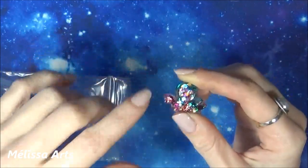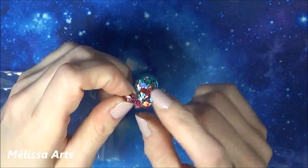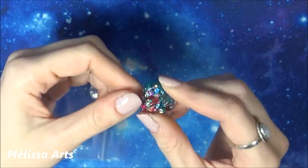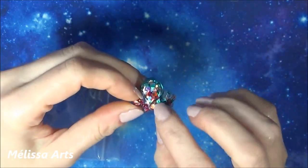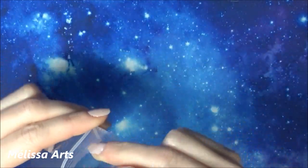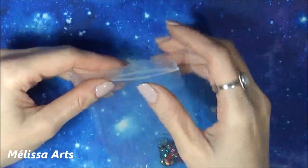Je vais chercher sur le site et essayer de trouver le lien pour ce petit outil. Je vous mettrai le lien si vous voulez aller voir, mais je crois que vous devez le commander séparément. Voilà — petite mise au point faite.